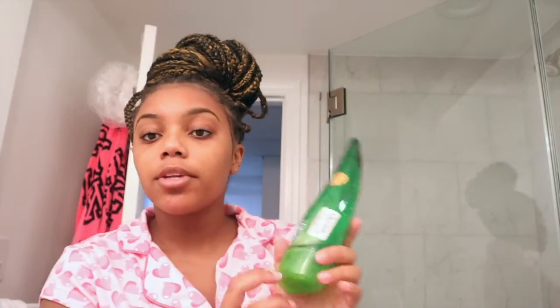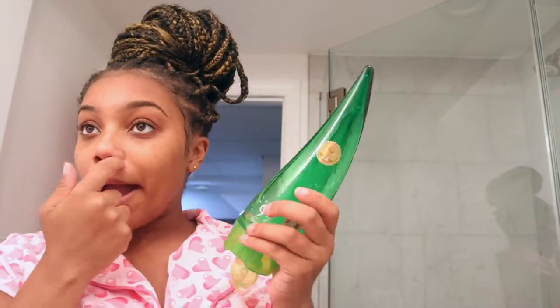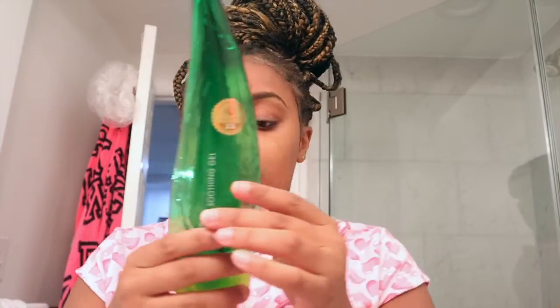Everything's off my face. The next thing I do is go ahead and take some aloe. I got this from TJ Maxx — it's 99% aloe. I know a lot of people prefer fresh aloe, but I don't always have the time to go to the store, cut it, and deal with the mess, so I use this. I put aloe on my face and let it dry; your face will feel a little bit sticky, but once it's dry you move on.